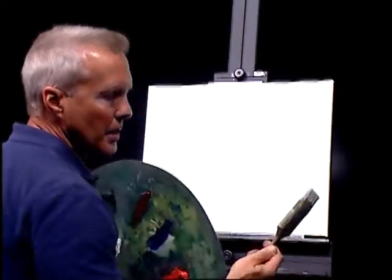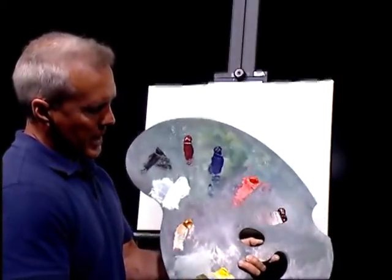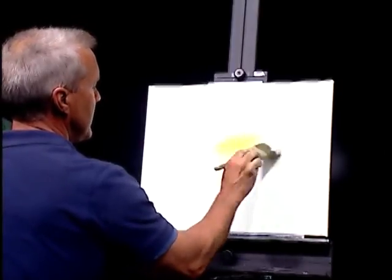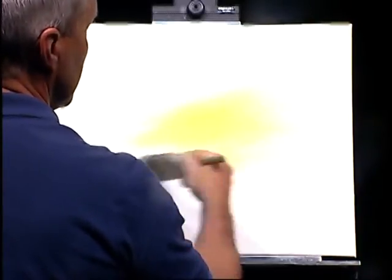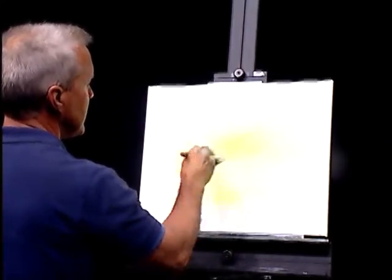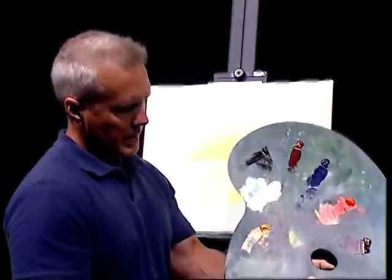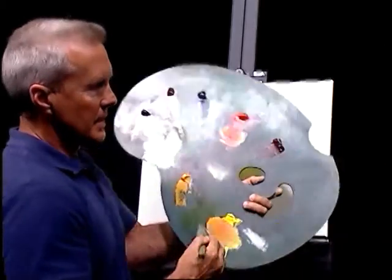I'm going to find a 2-inch brush — the one I used to put the titanium white on the canvas. I'm going to go into some bright yellow here, some cadmium yellow, and go right to the center of the canvas. Let's brush in some color and make it pretty bold. Maybe even drop some a little bit below our horizon line while we're at it.